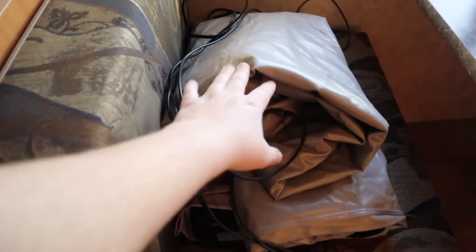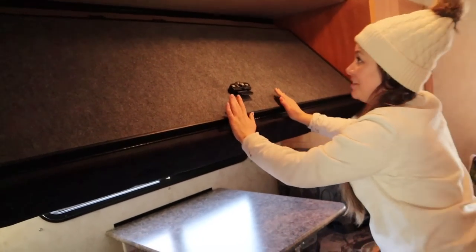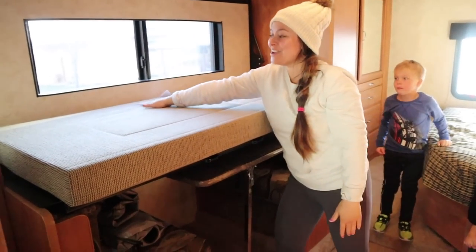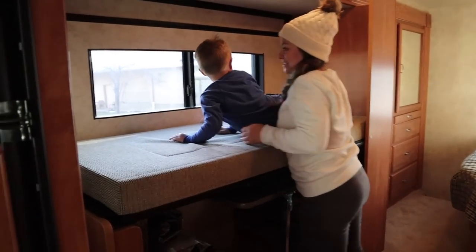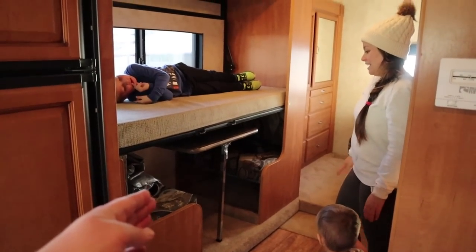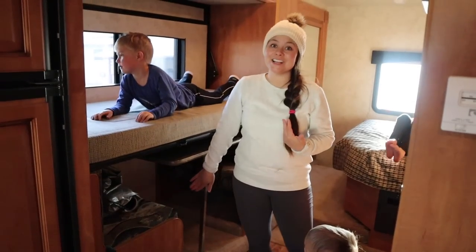There's this blow-up queen-size mattress that goes up on that drop-down platform right there — it's actually really cool. He wants the top bunk! Good night, Will — there's your bed. The second bunk lays all the way down to the floor. So that's Roswell's bed, because then he's not going to fall out of anything. That's why we bought it.